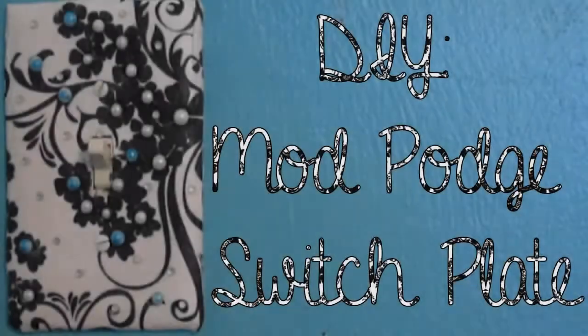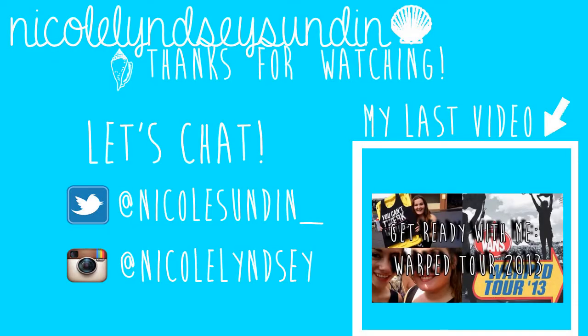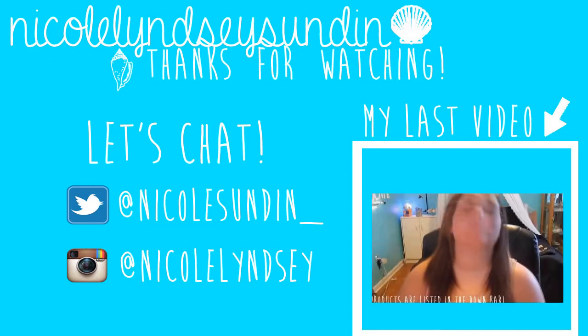And then you're done. This is honestly one of the easiest crafts I've ever done. And if you do crafts often like me, you probably have most of the stuff laying around your house. I hope you guys enjoyed this DIY. Give it a thumbs up if you did. And I'll see you guys soon. Bye!